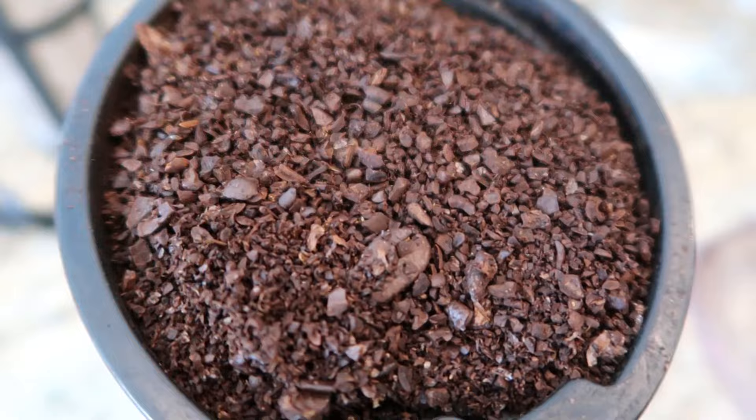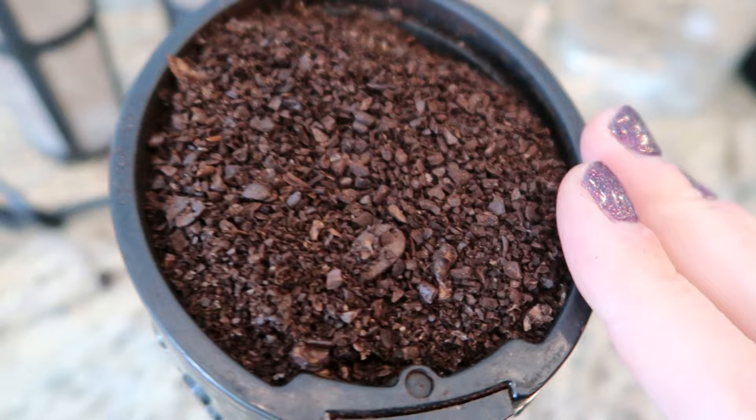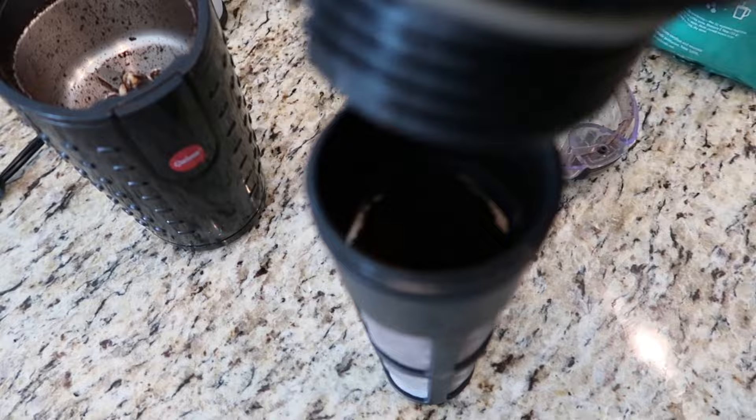I honestly just do 20 pulses. You want it to look something like this — not too finely ground, but not too coarse. I probably could have gone a little bit more, but this is going to work just fine. So you're going to take your coffee, put it into your filter, the little filter cup here. That's about how much it fills up — almost right up to the mesh strainer or filter.